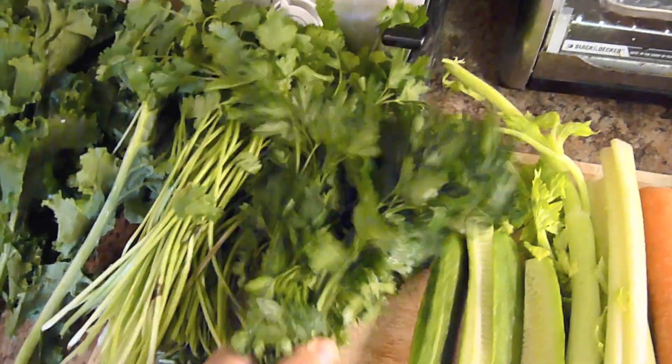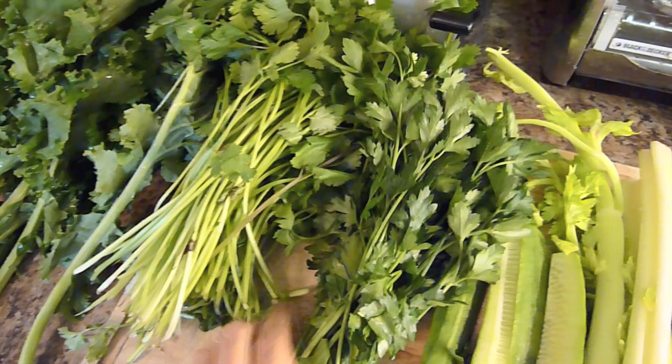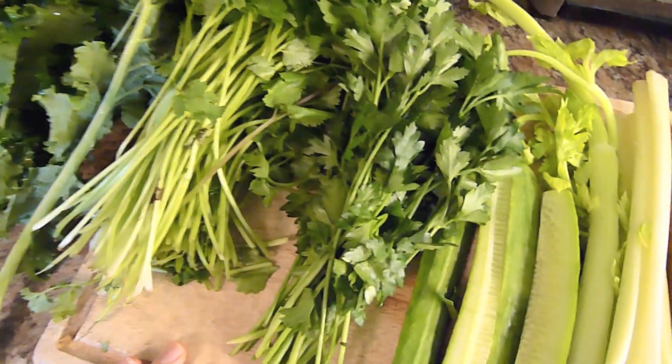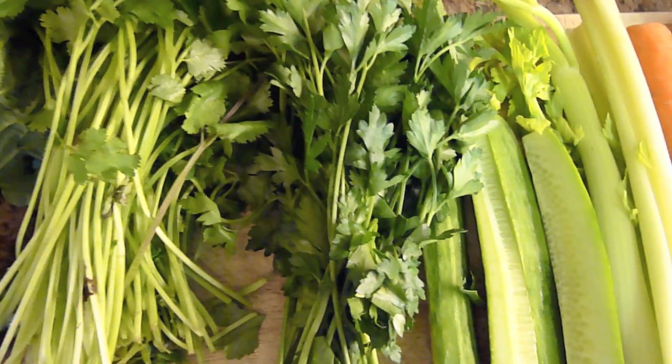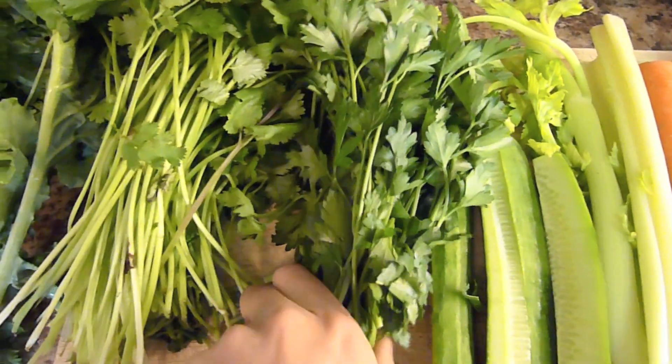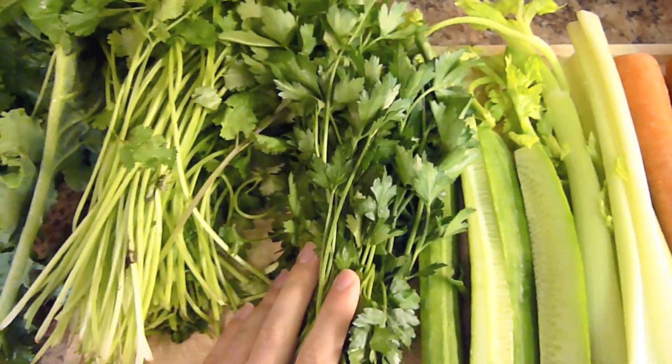Here we have parsley. I have about half a bunch of parsley — I didn't have a full bunch, but this should work. Parsley makes you smell really good. It's really good for your heart and for reducing inflammation, so people who have arthritis and gout, it's super good for you.